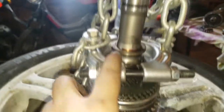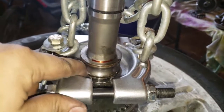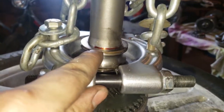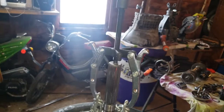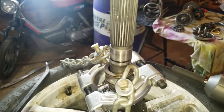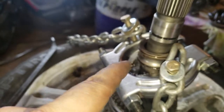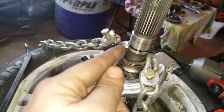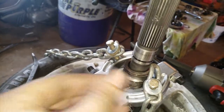I'm going to try and pull this inner race off with the splitter again. I put a red line on there so I can tell if it moves at all. With the chains and the pulley and heat, I ended up getting it off. Let's see if I can get the rest of the way off without having to heat it again.